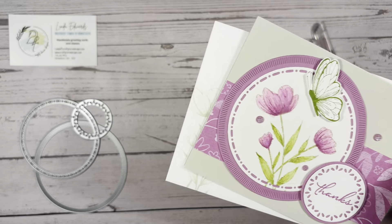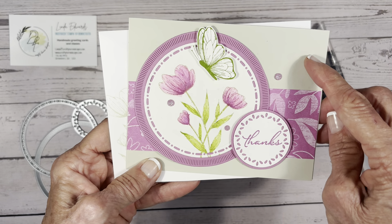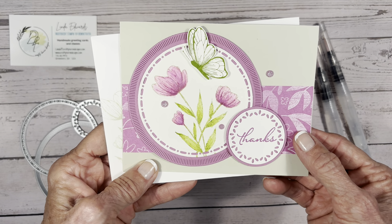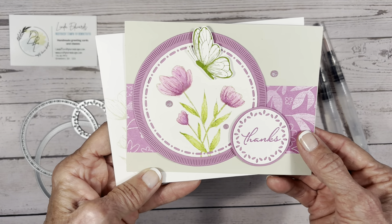This has also got a new color. This is Basic Beige, which is a new neutral color, and then this one is Petunia Pop, which is one of our new annual colors. But we're going to use some different colors in the card that I'm going to share with you today.